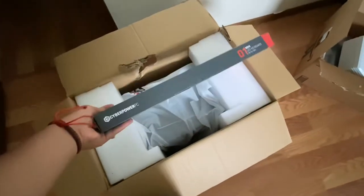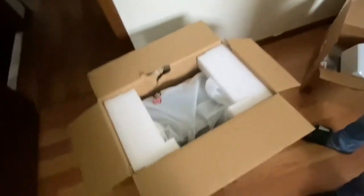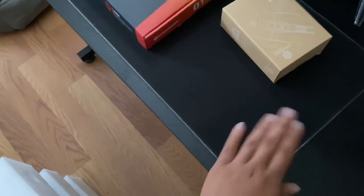I wonder if it comes with a mouse too — I'm hoping it does. Here's the keyboard, I'll hand it over to my brother. Nothing feels broken, everything feels good. I got the PC out of the box and got a little excited. It comes with a one-month Xbox Game Pass for PC and a free gaming mouse pad when you register. I already have a mouse pad I bought for about five bucks.